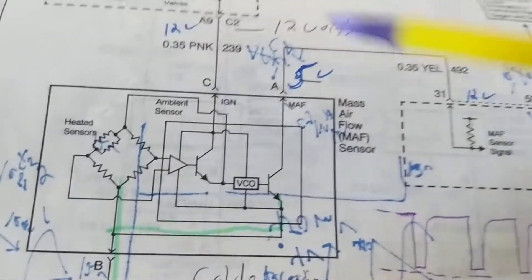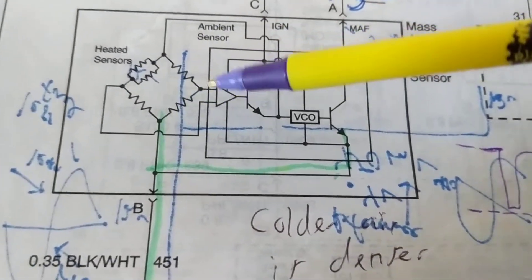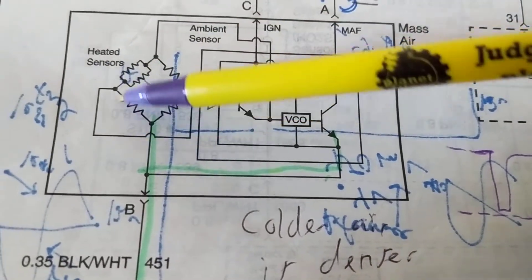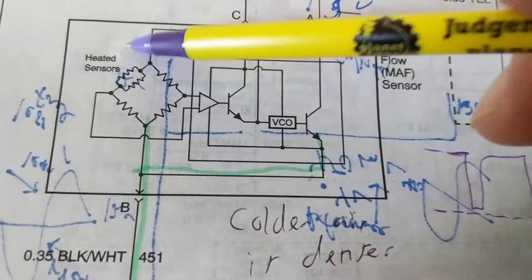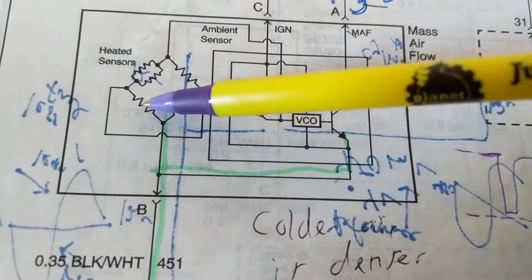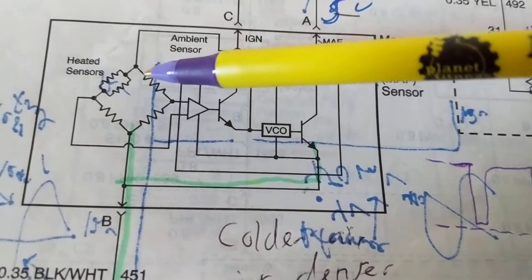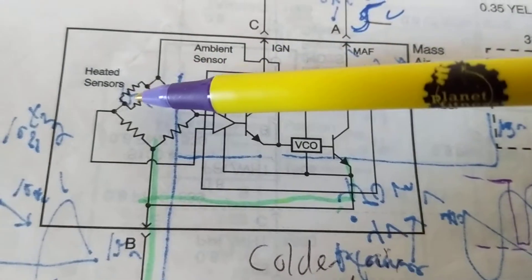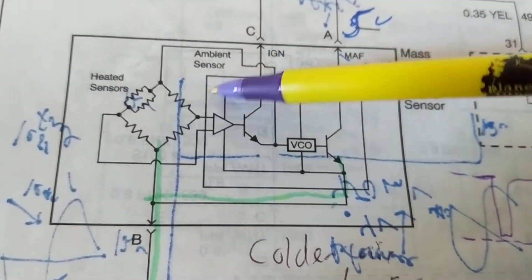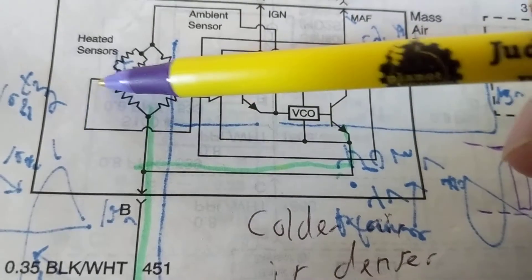Getting back to this: 12 volts goes to the pink wire to this transistor - this is called a Wheatstone bridge. These two points go to a comparator which compares these two points. A Wheatstone bridge has to be balanced, meaning these will have the same voltage ratio. Whenever it is balanced you get zero volts going through here. Since air is moving through, you have three resistors - an ambient air sensor, the temperature sensor, and heated sensors - two resistors for GM. They are changing resistance from the current and temperature. We want to keep them constant, keeping the voltages constant going into this comparator - one input, the other input into here.